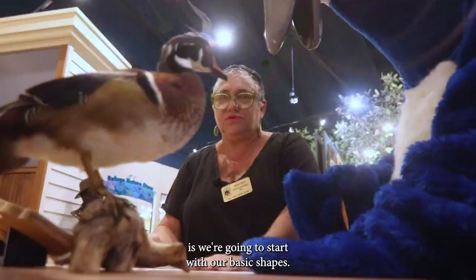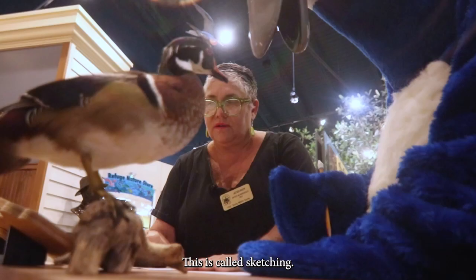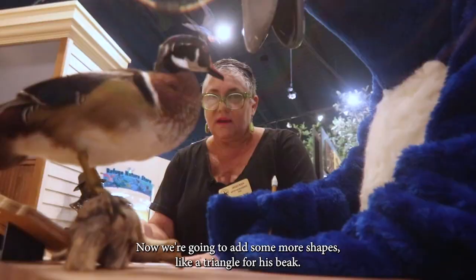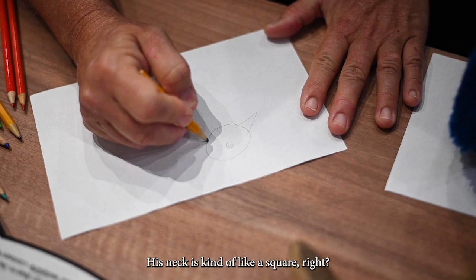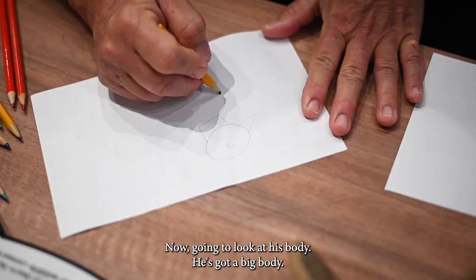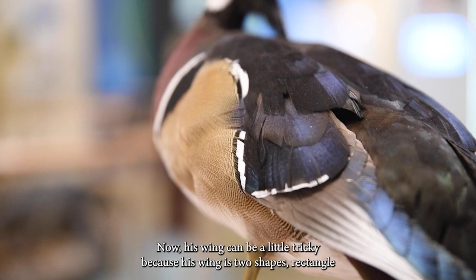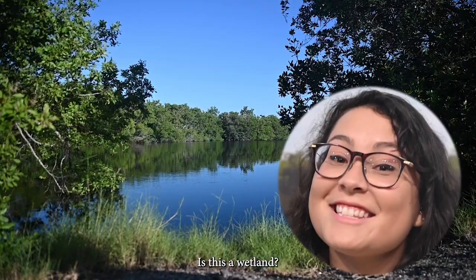So the first thing we're going to do, Puddles, is start with our basic shapes. We're looking for things like an oval for his head. Notice that I'm drawing very lightly — this is called sketching. You don't want to draw it dark yet because you haven't decided if it's the best drawing you've done. Now we're going to add some more shapes: a triangle for his beak, a circle for his eye with another circle inside, and his neck is kind of like a square. Now I'm going to look at his body — he's got a big body, so make an oval. His wing can be a little tricky because it's two shapes: a rectangle, then a little bit of a triangle.